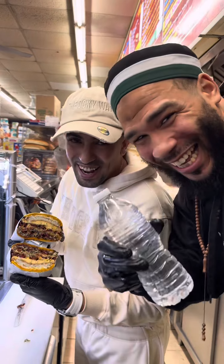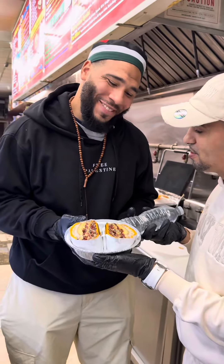OMG. Can't forget to wrap it — never, never, never. Now we serve it to my brother. There you go.